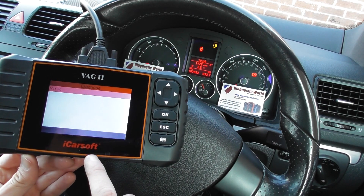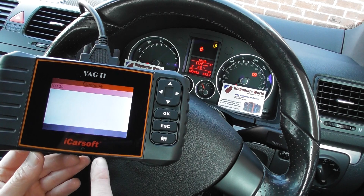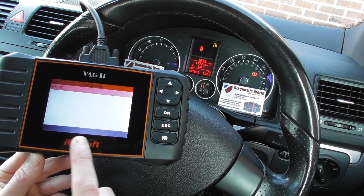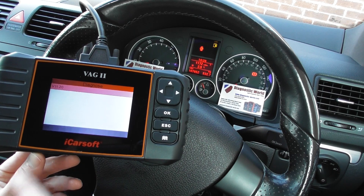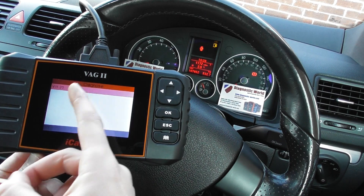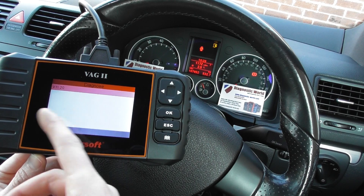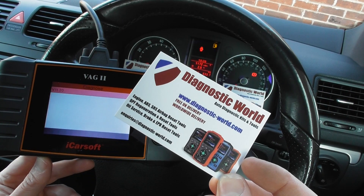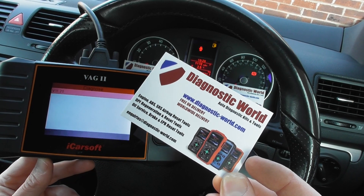The name of this kit is due to change to the VAWS 2 kit — V-A-W-S 2. The software and running of the kit is exactly the same, so if you see VAG 2 or VAWS 2, please understand they are the exact same kit. It's available at Diagnostic World, www.diagnostic-world.com.